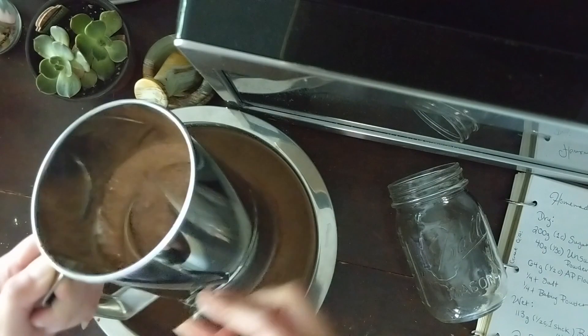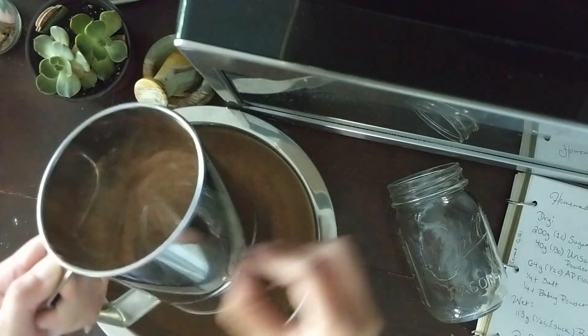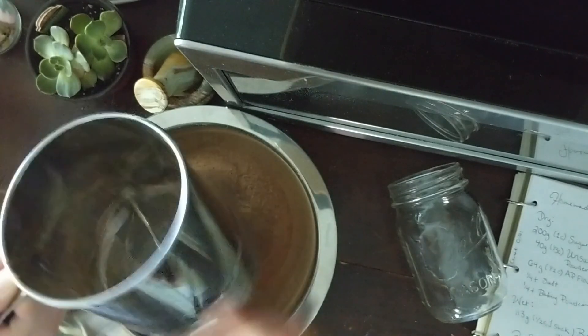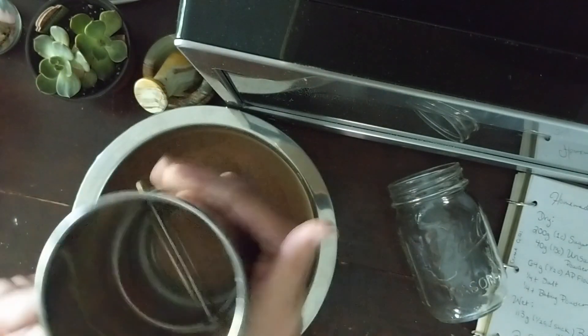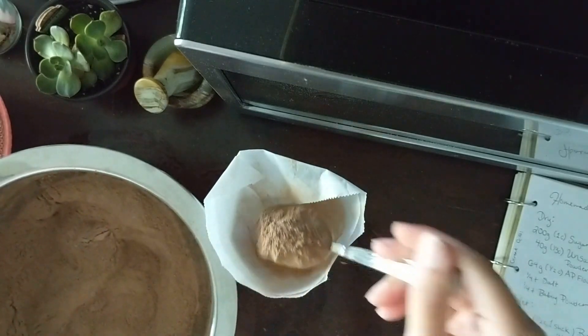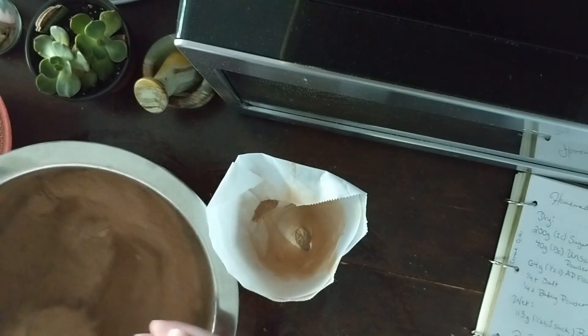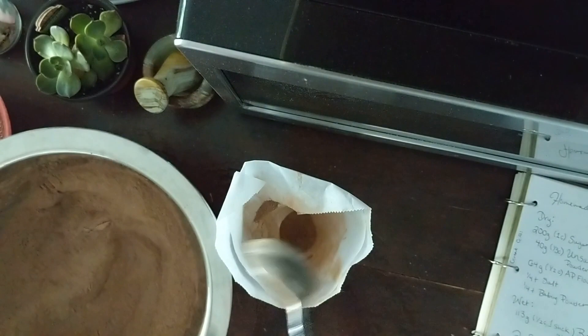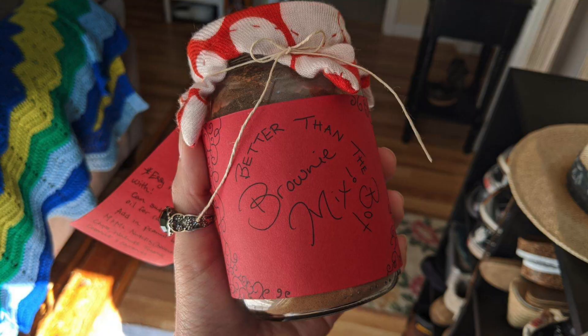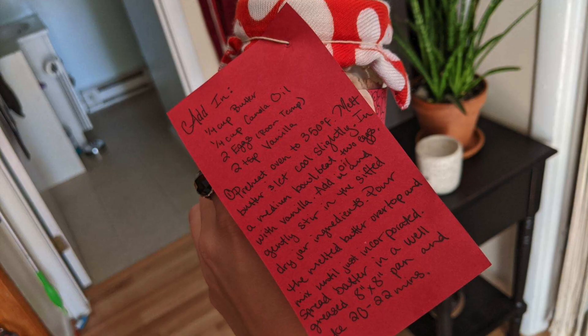Sift it all together and scoop onto the jar. This one I've done up with some string and cloth over top and an instruction tab, along with the contents of the jar on the back.